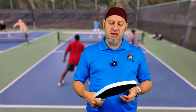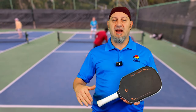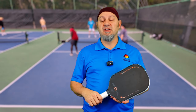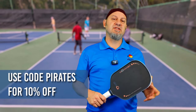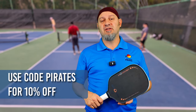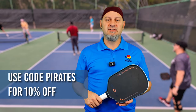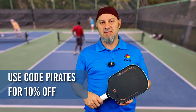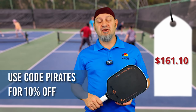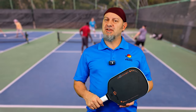I enjoyed playing this paddle. Anyone looking for power and pop who doesn't care so much about high spin rates — it's a mid-tier spinning paddle — will find it performs well in most tests. Thank you to those using our code; you help us keep the lights on and bring you great content. Thank you to Groovin for sending us this paddle to review. This paddle retails for $179, and with our pirate discount code you can get 10% off. Appreciate you using our code. If you don't like the Groovin line or want to try a different one, check out these reviews here.